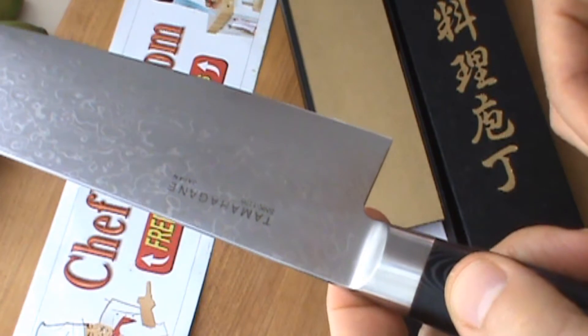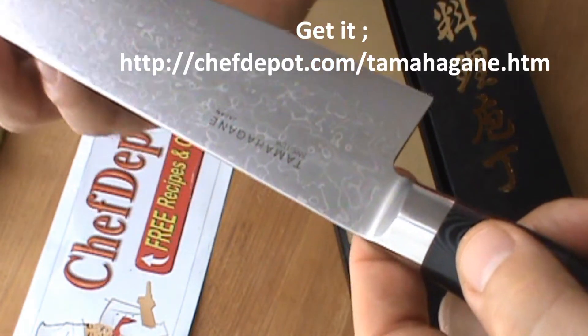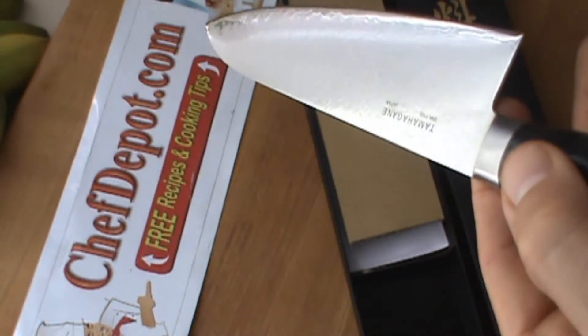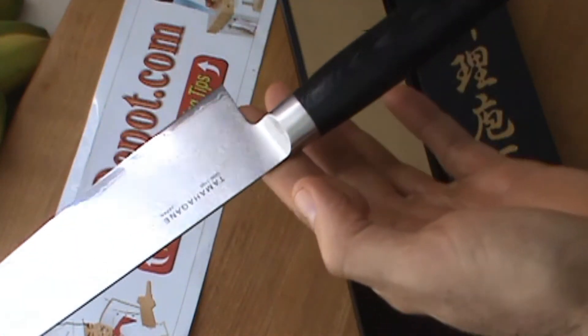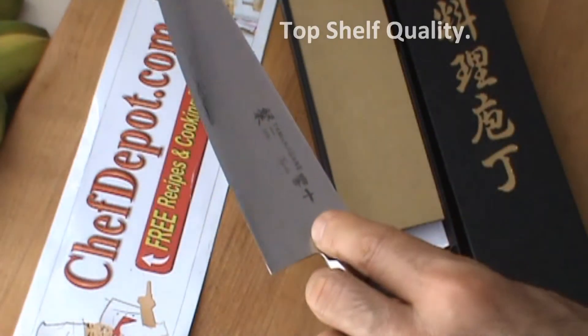That's it, that's all I wanted to show you. This is like the CD-SNK 1105 Damascus. Really nice — you know where to get it. And the balance is perfect. The feel, the fit — this is everything you want in a quality 8 inch chef knife.